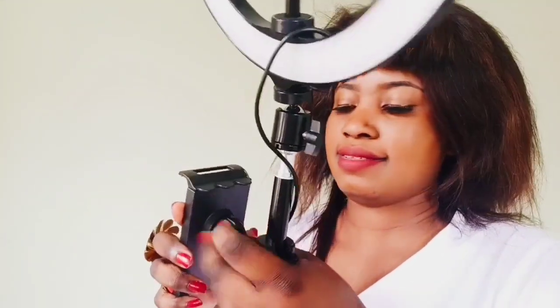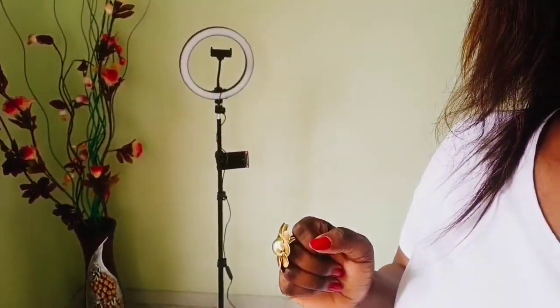Okay guys, I'm done setting the tripod and board to the ring light. So that's the end — this is the final result. It's so beautiful, it's cool!